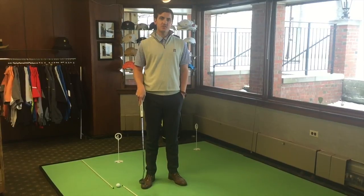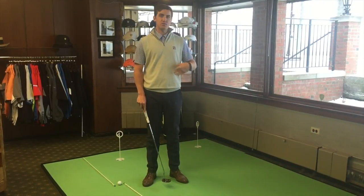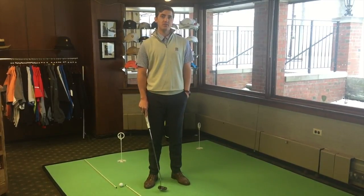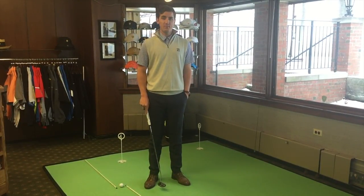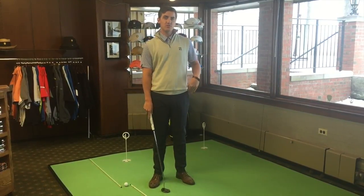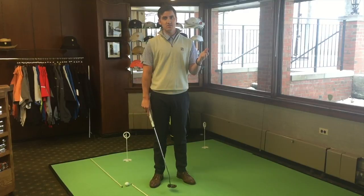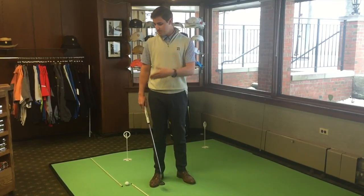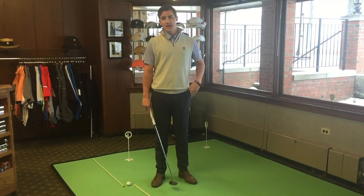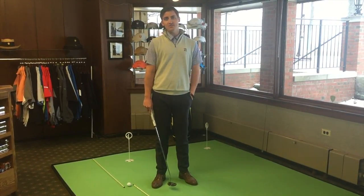Once you have mastered this drill, make sure to go do the five-ball drill that was explained in the previous video by Michael and Bill. Just remember to always have your pre-shot routine and go through that every time during any drill, whether it be on the putting green, chipping green, or on the driving range. This has been your video of the week and we look forward to a great spring.